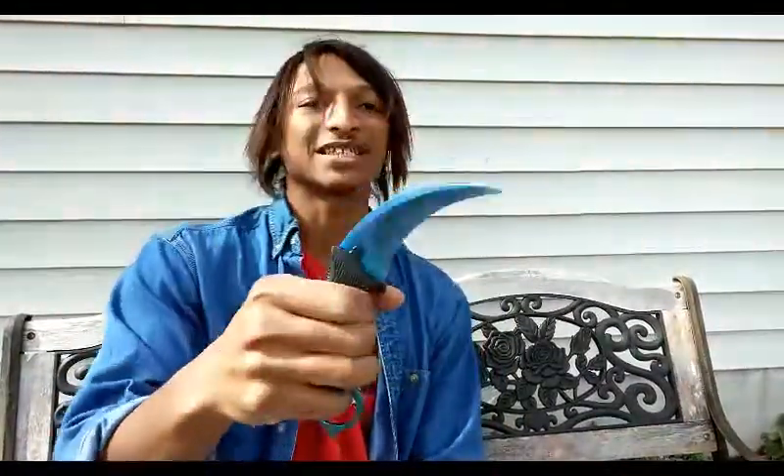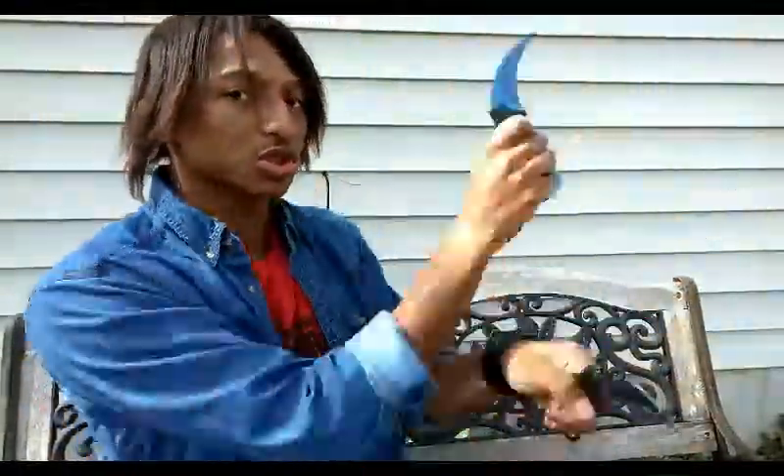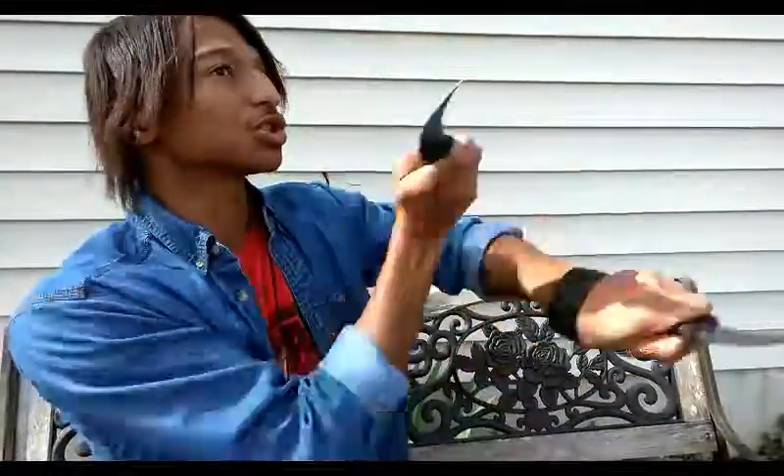I forgot to mention — you guys can also hold these things like this in a reverse grip. Now, I'm not a good practitioner at holding it this way. I see some people try to twirl it around from this grip and almost hurt themselves. Be careful with these things. But anyway, you guys can actually hold it like this — that's one way to do it.